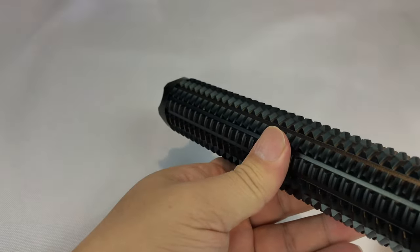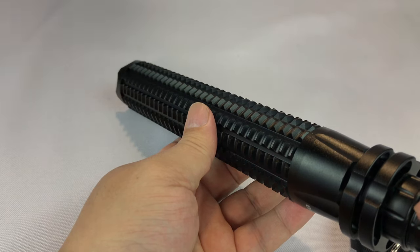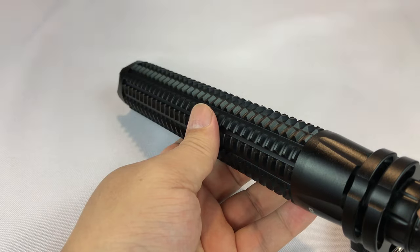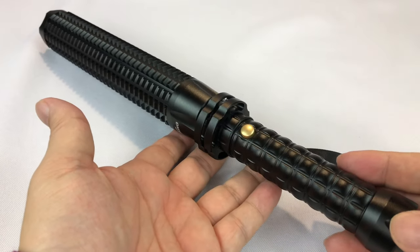Let me go through the rest of those modes. If we click it again it goes into strobe, click it again — high, low, strobe, high, low, strobe. So those are the three modes: high, low, and strobe. Let's go ahead and just take it outside and try it in the dark.